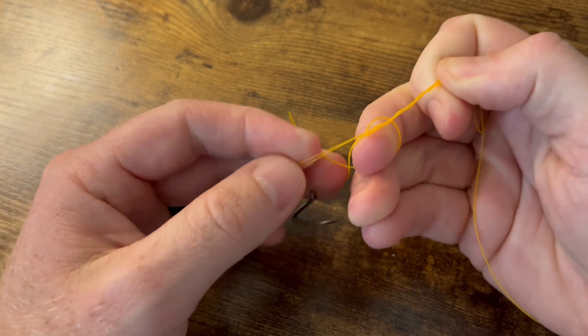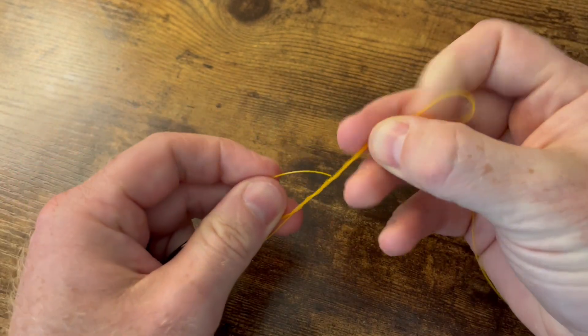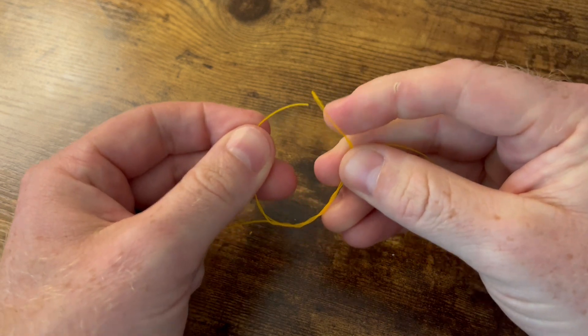Take that tag end, go through the loop on the bottom here, and then bring your tag end up to the top and go back through the first loop you created.